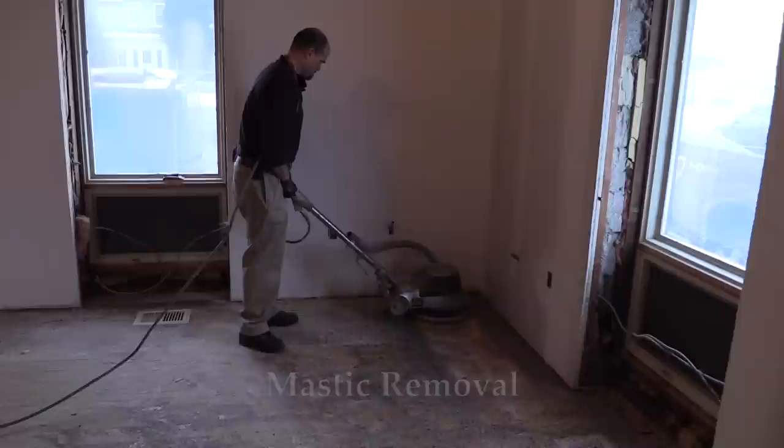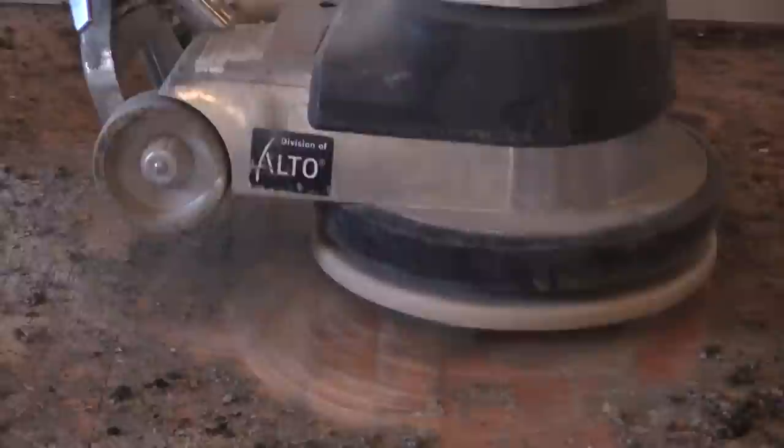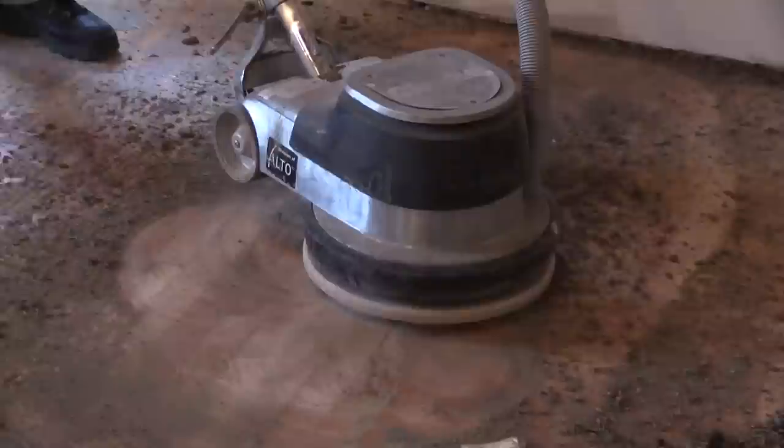Here we're removing the cutback adhesive and felt and transitioning over to the mastic. The block is doing a pretty good job of removing material in one pass. It's important to realize that this is going to take time. Adjust your pace so that the material is being removed. We're going against the grain here, but whatever is working — with the grain or against the grain — is fine.